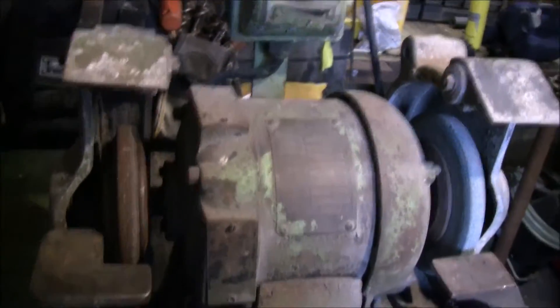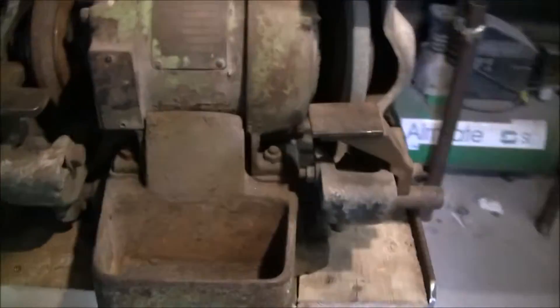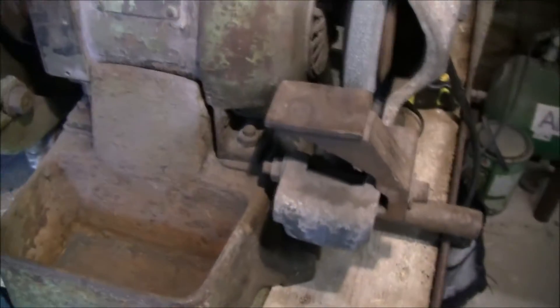I'm going to have to strip it down and overhaul it, maybe paint it, but it'll be a good little grinder. It's got the dish in the front there for the water for cooling your drill bits or tools when you sharpen them. The grinding stones have seen better days, but I've got various grinding stones I can probably put on there.